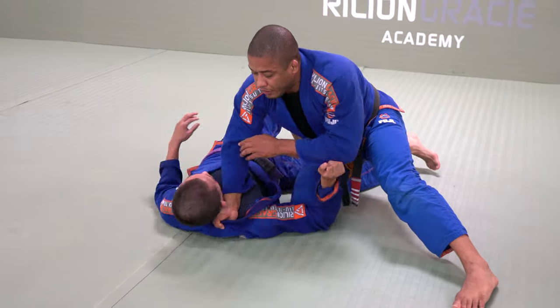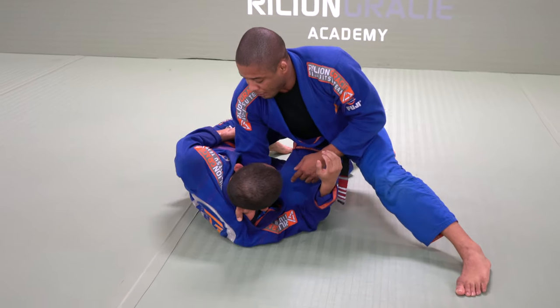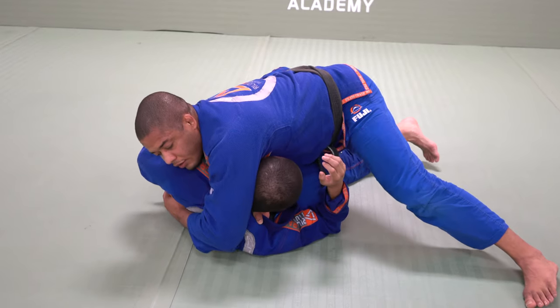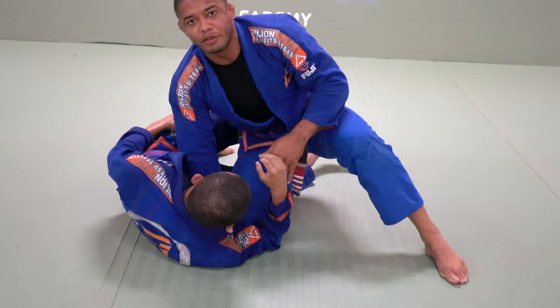If my elbow is right here, put your back flat — so I make this grip, drop the elbow, charge and hold. Right now, the grip holds him, and then I choke. Alright?